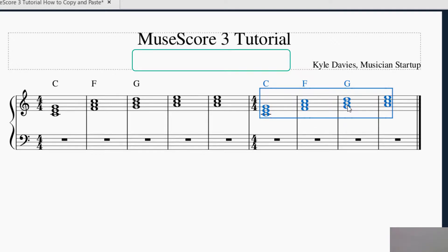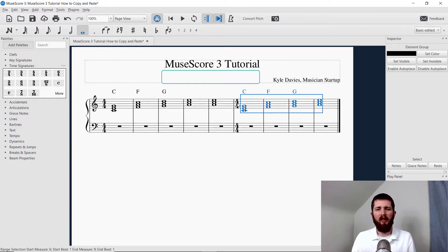When you copy and paste, it will copy the notes in the octave that you copied them in. Whenever you paste something, it will include any chord symbols that are attached to that note, as well as any lyrics, dynamics, and those kinds of things will also be pasted as well. And you want to be aware that the time signatures match when you're pasting.